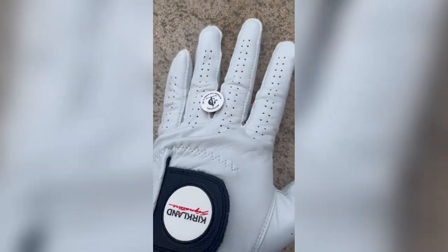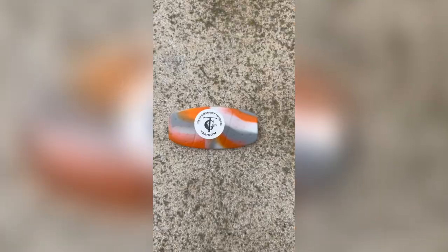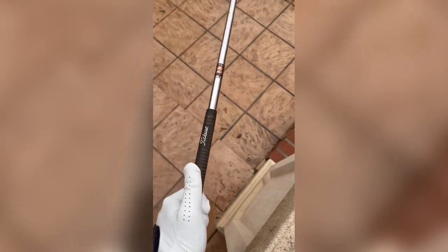With the T Grip you will learn to hold the club lightly in the hand, which gives you more face control. The T Grip is the only golf aid that allows you to feel the release — you can feel what is happening with your swing and with your club face: open, closed, or square.